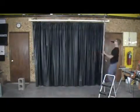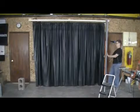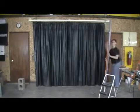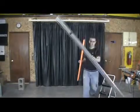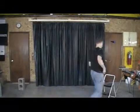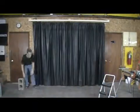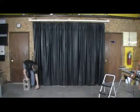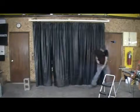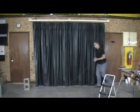Come down to the other end where our track needs to be and repeat the process. Get ourselves a mark. With that done we're going to run our chalk line. And as this is the one on our paper hanger show, we're going to use a little piece of block to help us out. Give us a nice quick line.